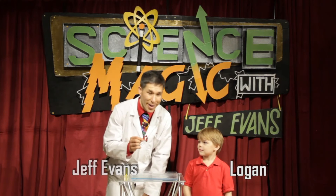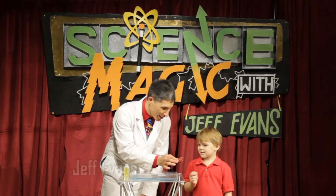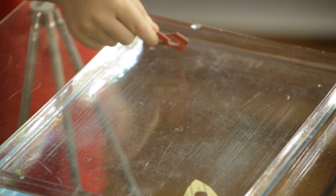Logan and I are about to go on a little boat ride — not a real boat ride, just a cardboard boat ride. Hold on to that. That's your boat. This is my boat. It has a little cutout in the middle. I'm going to set my boat there. You can set your boat wherever you want.